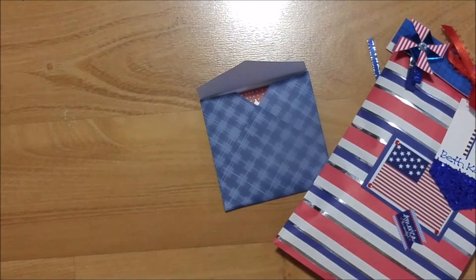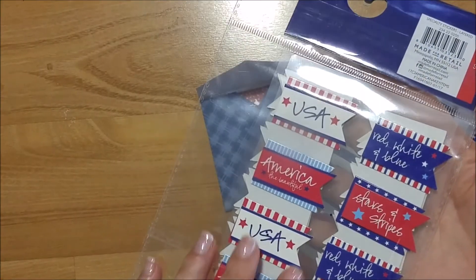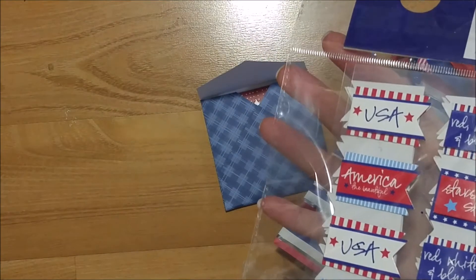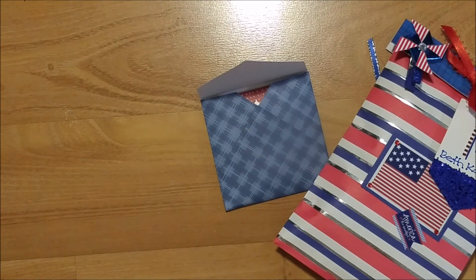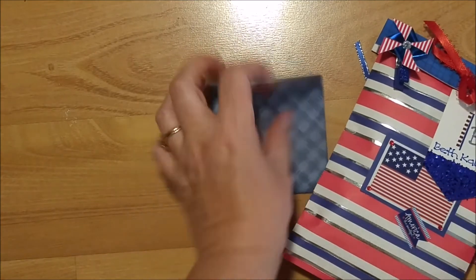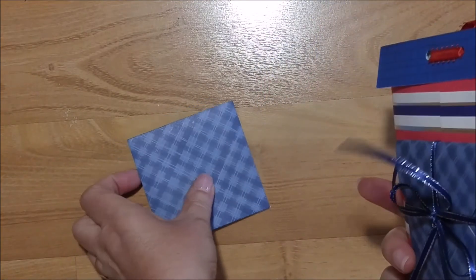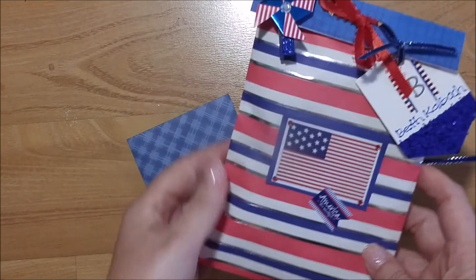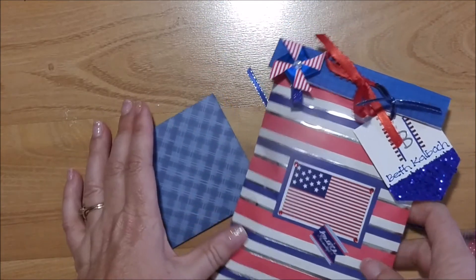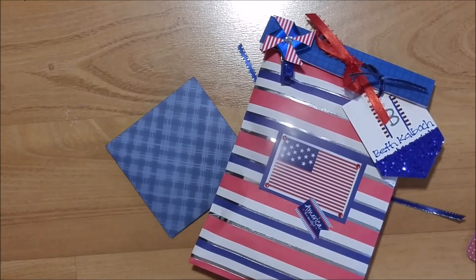I also included a package of stickers from the dollar spot as my dollar item — they're really cute, three-dimensional, and has 18 stickers in there. I believe that is everything packaged up in here, along with a little note about myself. I hope you enjoyed this project share — give me a thumbs up, comment, and subscribe. I'll see you again next time! This is Kim with Creative Crafticality — bye, God bless you!